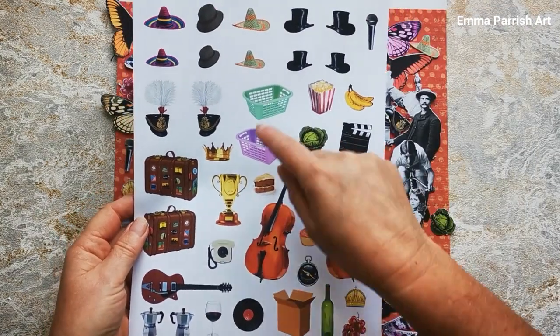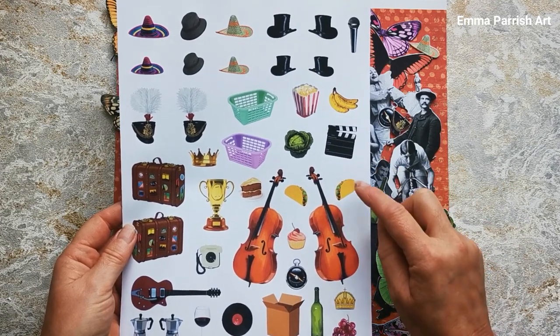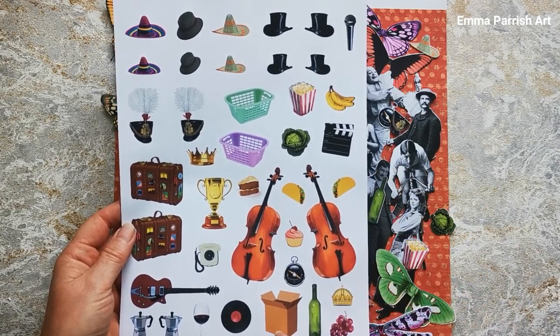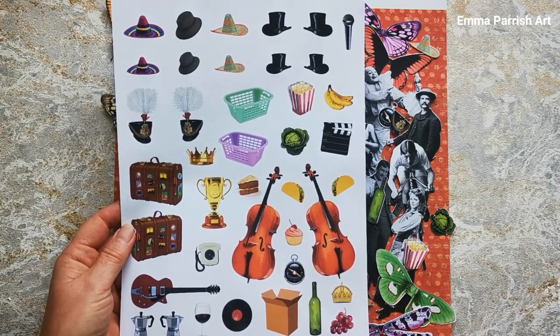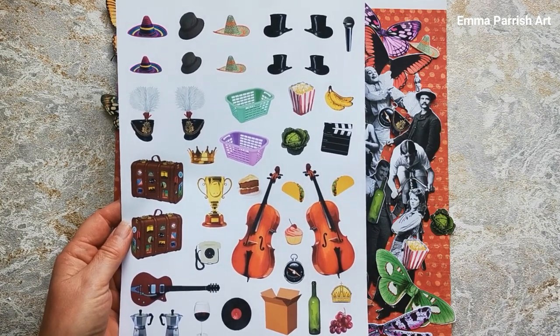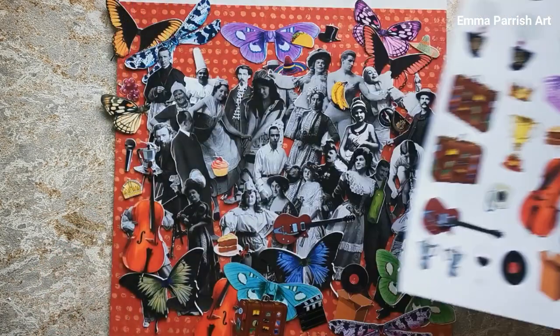This is what that sheet looks like. There's washing baskets, hats, popcorn, bananas, a clapperboard, tacos, double bass, a box, a record, a glass of wine, a bottle of wine, grapes, a guitar, suitcases — look at all of that! Loads to play with there, and I've had loads of fun doing it.